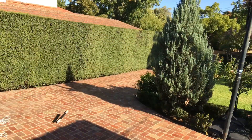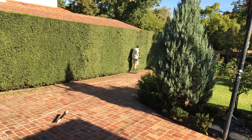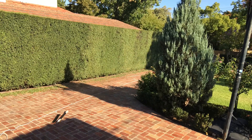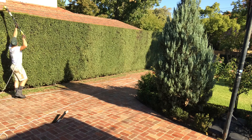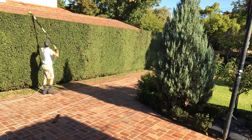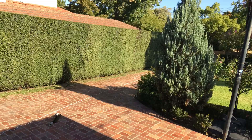Nice day to get outside. So there we go — pretty well finished. Sharpen it up. Probably took about 15 to 20 minutes to tidy that one up, and I'll go and do the rest.